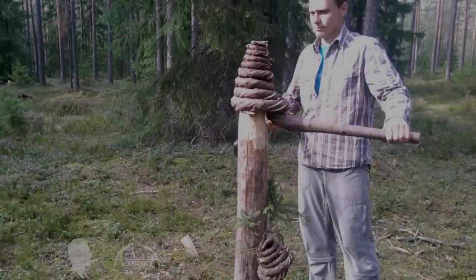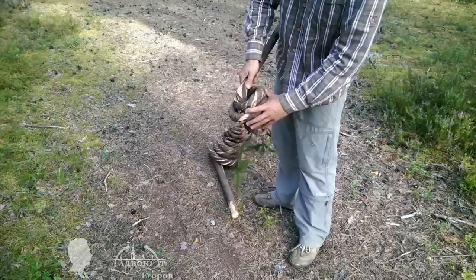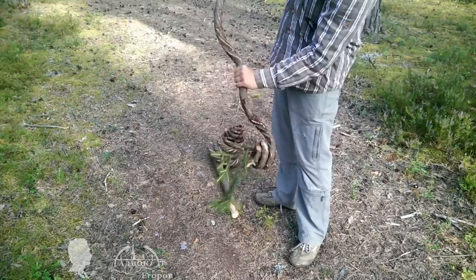This video is about making a primitive rope from a young fir. This rope is called vitsa. Admittedly, such fir rope is less flexible than traditional rope and it will be harder to tie into a knot, but it only takes a few minutes to make. In addition, this DIY rope has a number of unexpected uses that I'll tell you about in a minute.